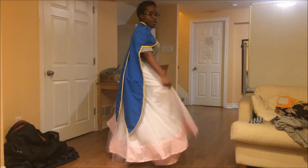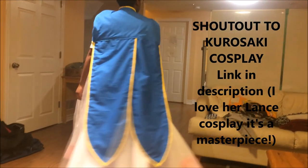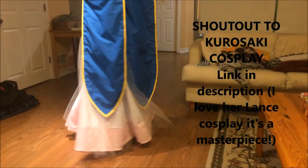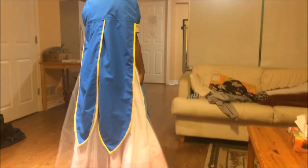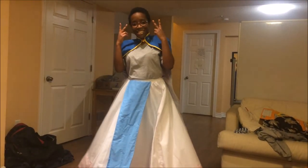And there you have it — the complete cape for Princess Alora from Voltron! Thank you so much for watching. A huge shout-out to Kurozaki Cosplay, who recommended I look up Princess Anna from Frozen's cape and use that as a template for Alora's cape — it helped out really, really a lot. Link to her YouTube channel in the description, and check out her Instagram too. Her cosplay is out of this world — get it, because Voltron is in space. Good night!